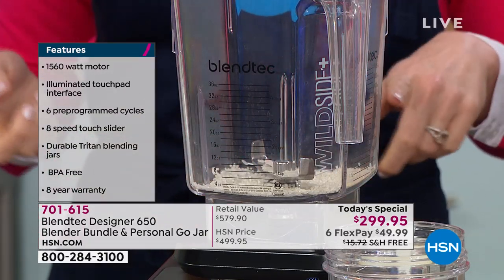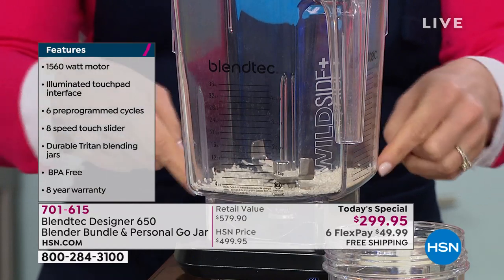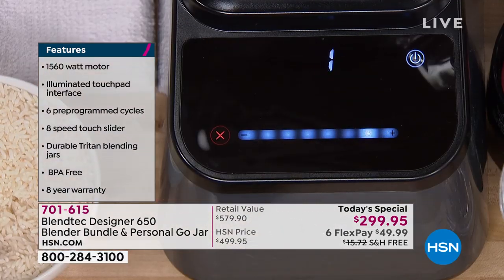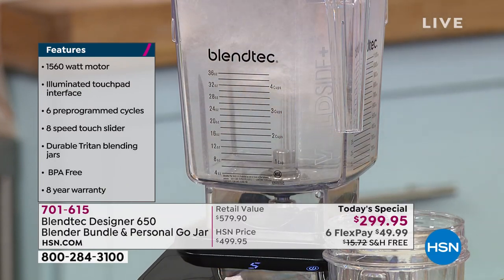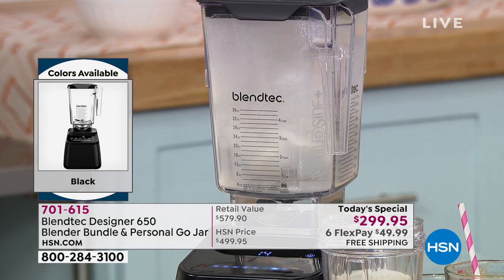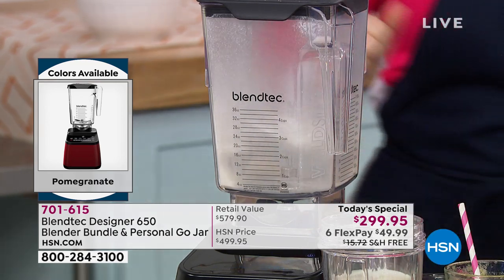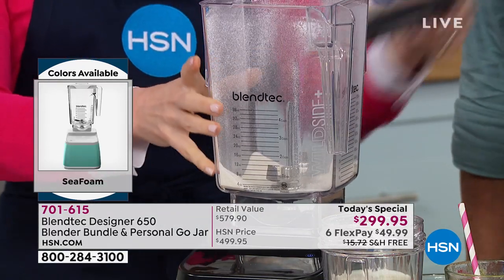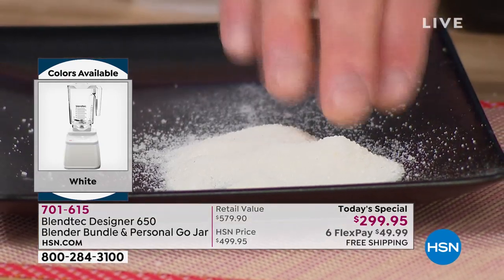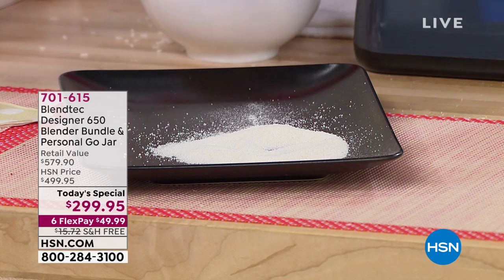Does your blender at home do this? Unless it's a Blendtec, it doesn't. I'm using this as a grain mill to show you how powerful this is — I'm going to turn rice into rice flour. Look at how little I put in here — it's actually under the blade. It literally picks up the rice from under the blade. In seconds, it doesn't matter if you're putting corn in here to turn it into cornmeal or wheat berries into wheat flour. Whether your 2020 resolution was to go gluten-free or whether you have to for dietary reasons, you now have the ability to control what you put in your body.